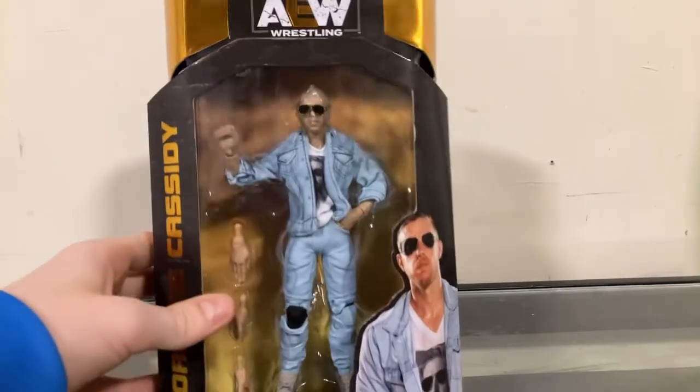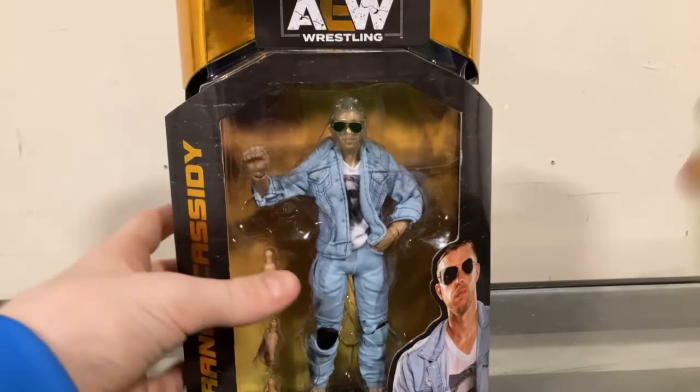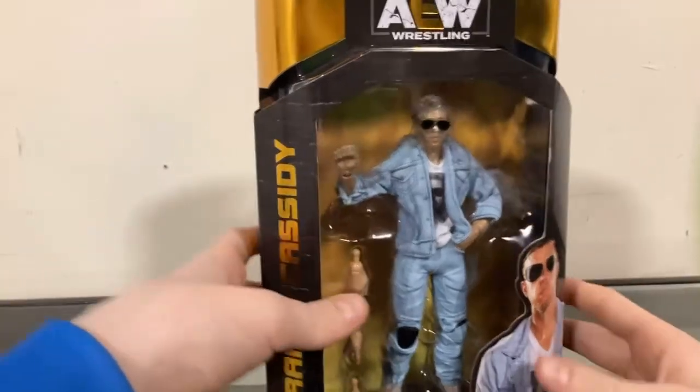Hello everybody, my name is Dylan, welcome back to that wrestling show. Today I'm going to be opening AEW Unrivaled Series 3 Orange Cassidy. This figure, by many people who have already opened it that I've seen, has been said to be the best one in the series. So far the only ones I have in the series are this and Darby Allin, which I just reviewed — amazing figure, so happy I have it in my collection. Now I'm going to see if Orange Cassidy is just as good.